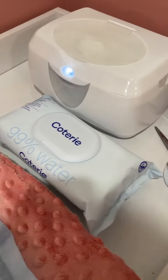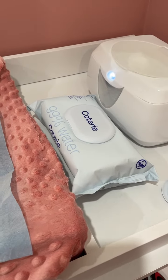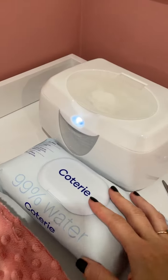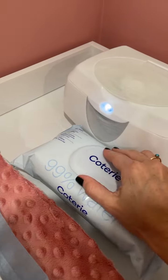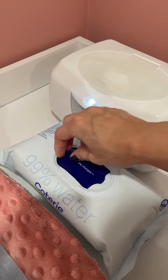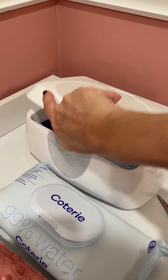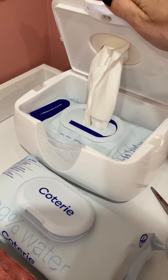I also wanted to share the diaper change station. I have this — these are the wipes that you use for the diaper change. Really easy, just rip this off, take this back, and you're all set. Then it goes inside this wipe warmer.